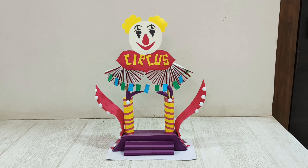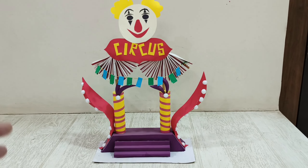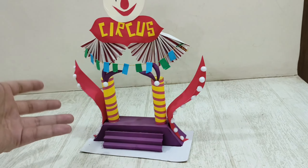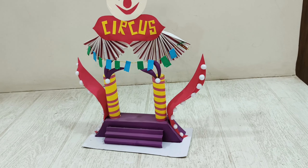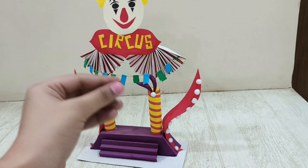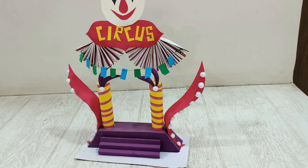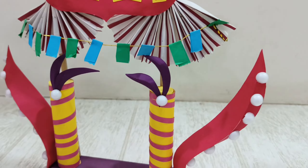Next is this entrance gate for a circus. I tried different techniques here — you cut a sheet of paper, do a shape cut, then a half cut. A half cut means you don't apply full pressure on your cutter, just a little, so it's half cut. Then you fold it crisp to get this effect.